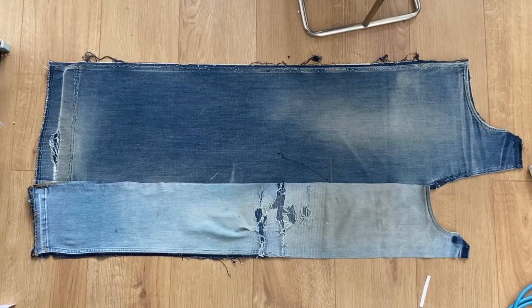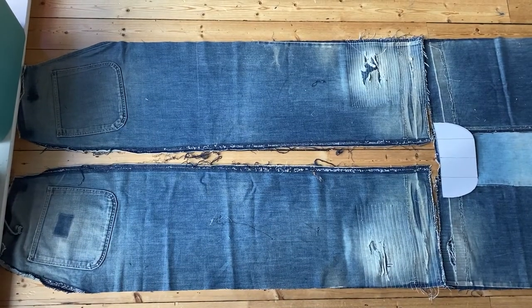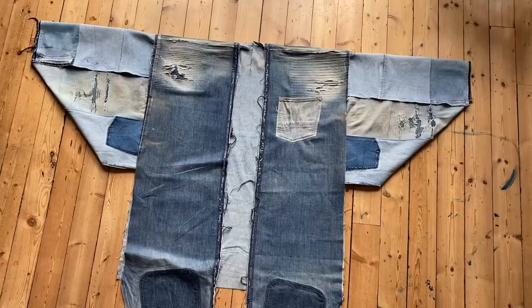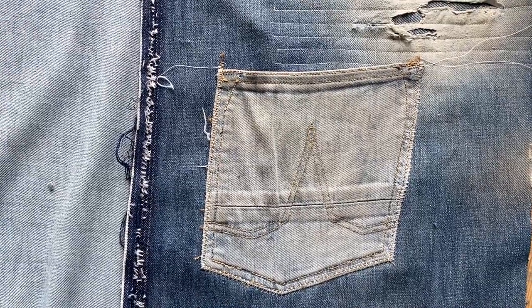I began assembly. The body happened without hitch, giving me a false sense of confidence when I laid it all out with the raw sleeves. I even added one of the saved back pockets to the chest as an added detail.